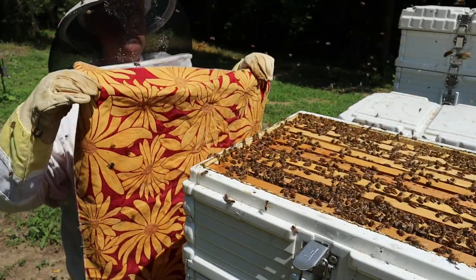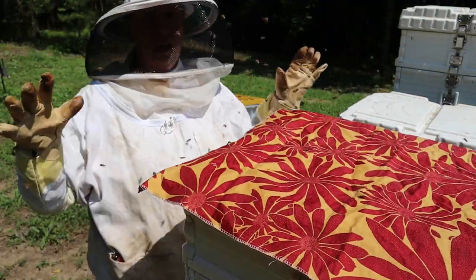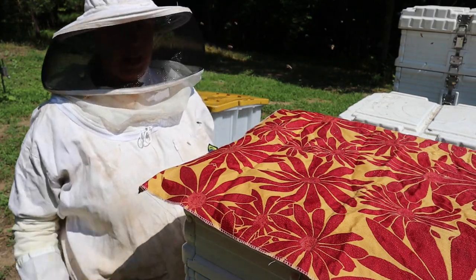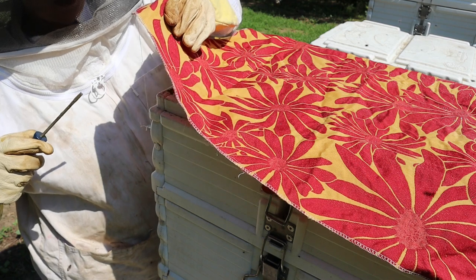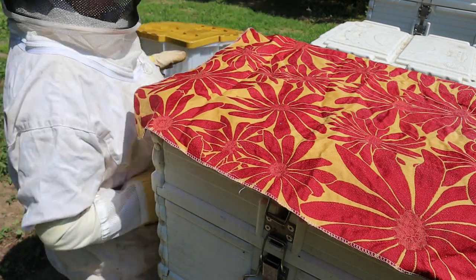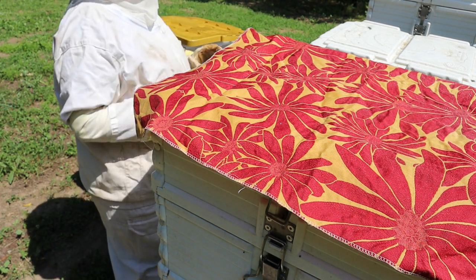I'm going to put the fabric on top and they will hopefully go down into the deep. It's only been about a minute but I can tell the bees have gone down a little bit already, so we're going to start putting frames in the bin.